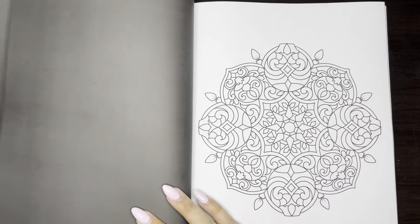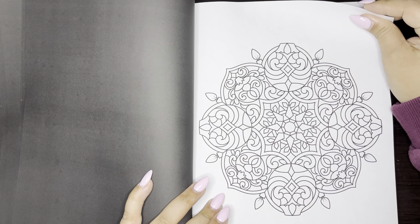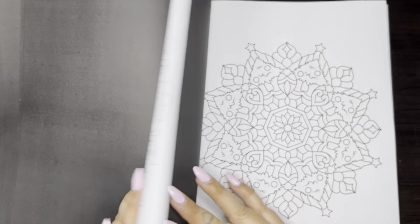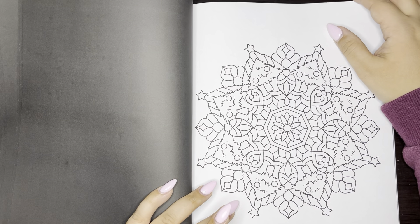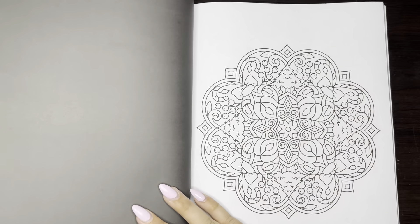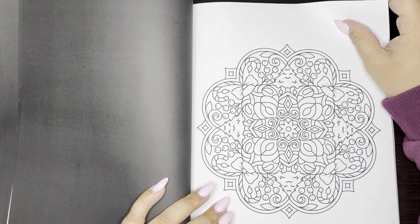This is cute. I feel like fall and winter just flew by and I couldn't really enjoy it. Like, I feel like I barely even colored in my winter books. This one's cute.